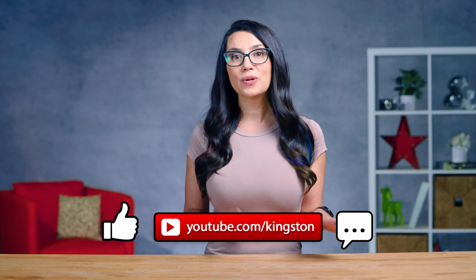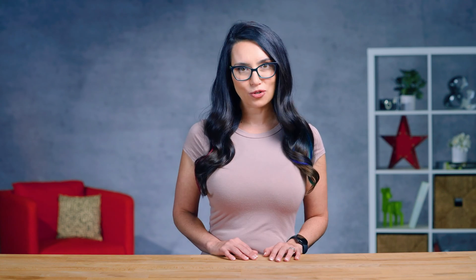As always, if you find the tips in today's video useful, please like this video, ding that bell, and subscribe to the channel so you don't miss out on any future tech tips.